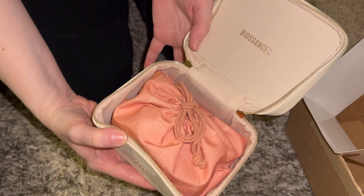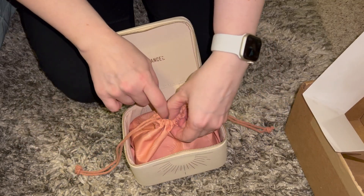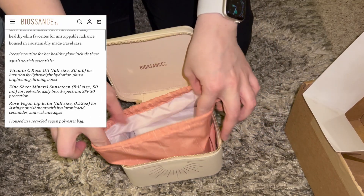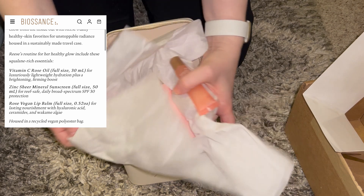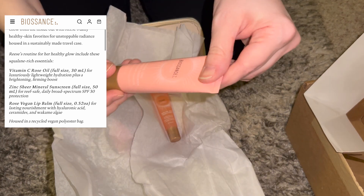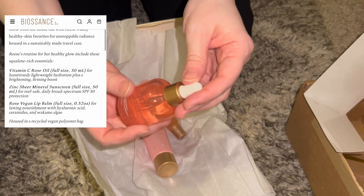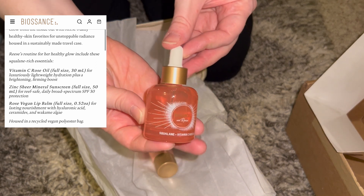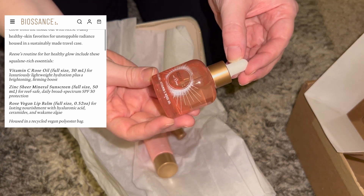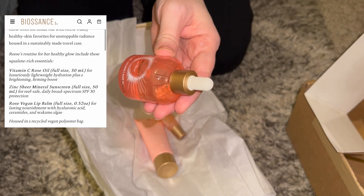It has a pouch on the inside. Inside the pouch are three products: the Rose Vegan Lip Balm with squalane, ceramides, and algae; the Biossance Zinc Sheer Mineral Sunscreen with squalane and water lily; and the Vitamin C Rose Oil with squalane, Damascus rose extract, and crystal oil.